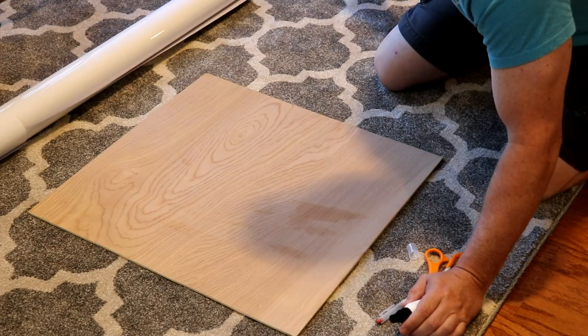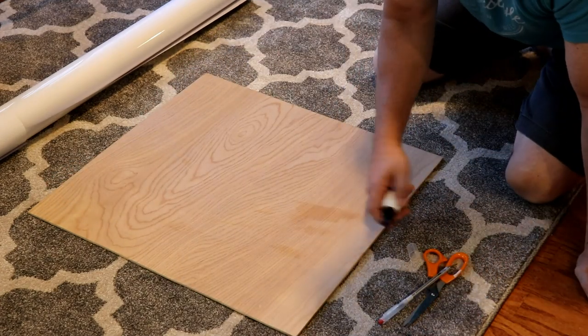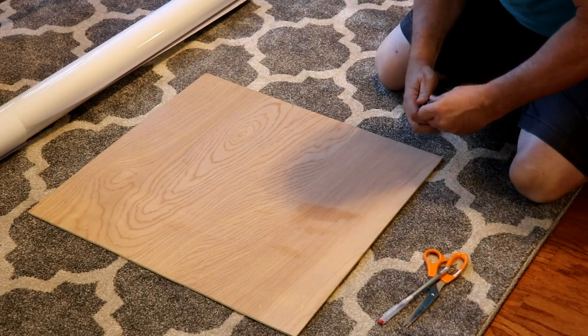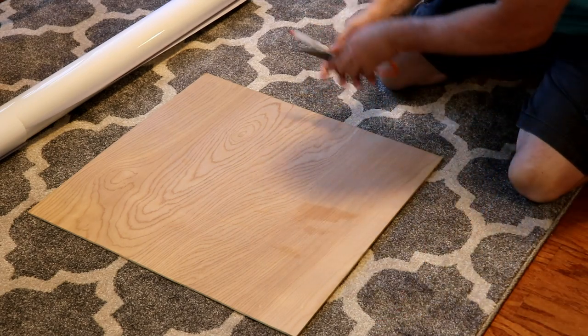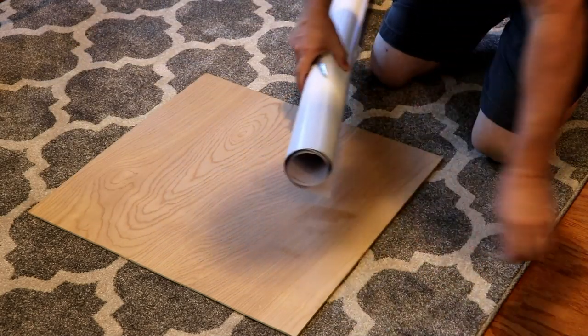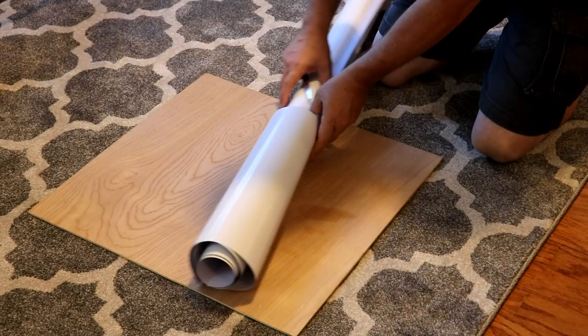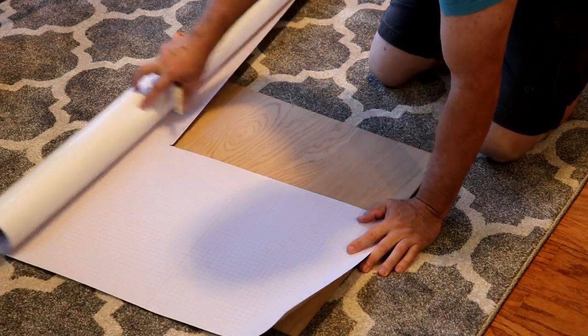Okay, so that should do it. Because it's like an alcohol base, it will evaporate really, really quick. So the next thing I want to do is cut the material, and to make this thing easy, I'm going to roll it out.